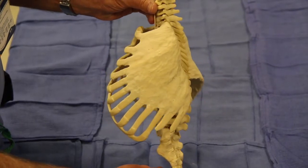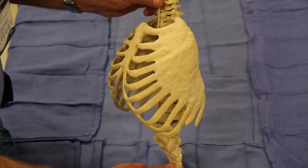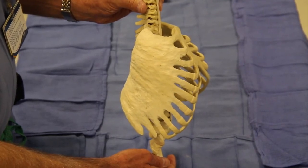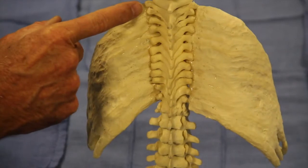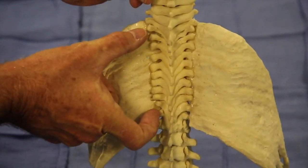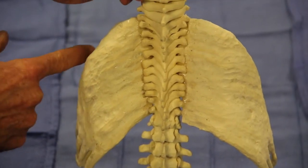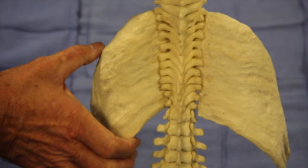In the spondylothoracic dysplasia version of Jeune syndrome, the ribs are a bone plate protruding from the spine, extending anteriorly, forming a very short thorax. The thoracic spine is very short — 24% of normal — and it provides shortened height to the lung. The bone plate of the ribs also compresses the lung, resulting in restrictive lung disease.